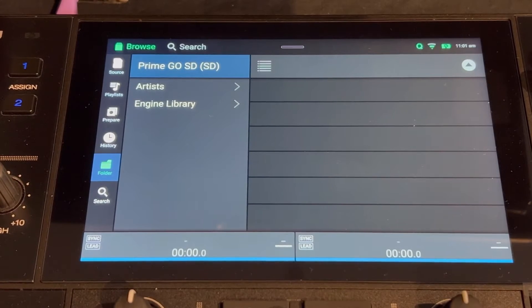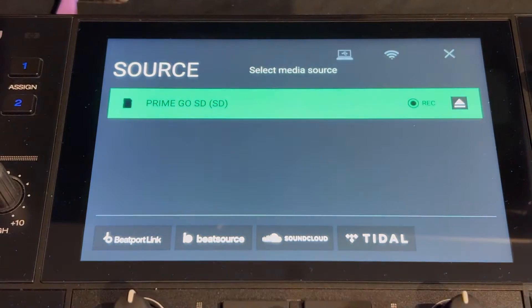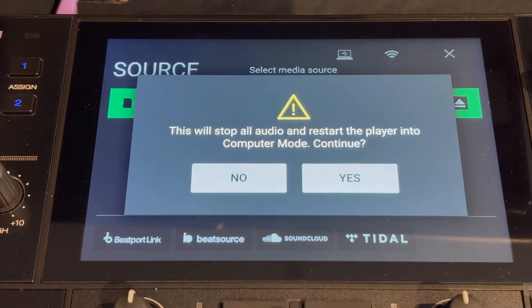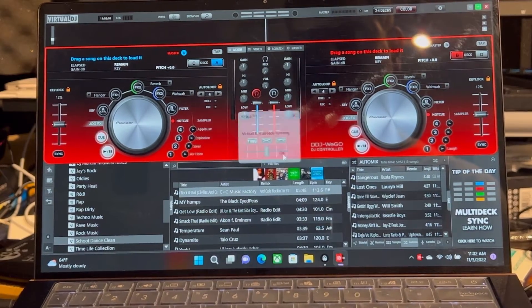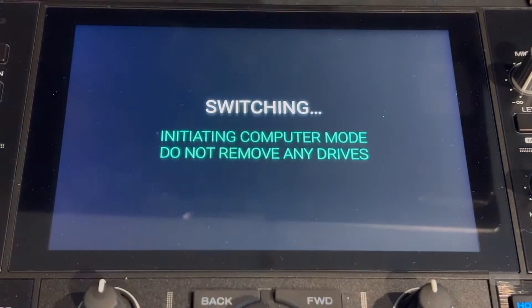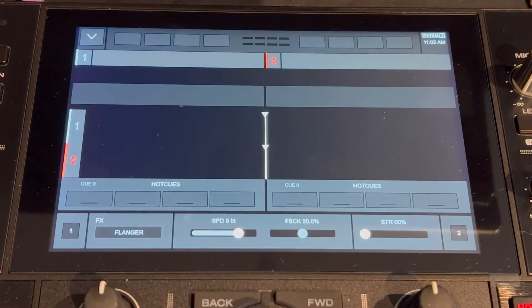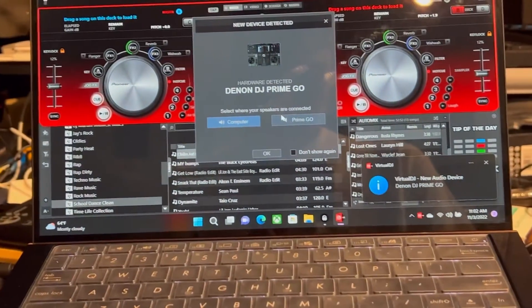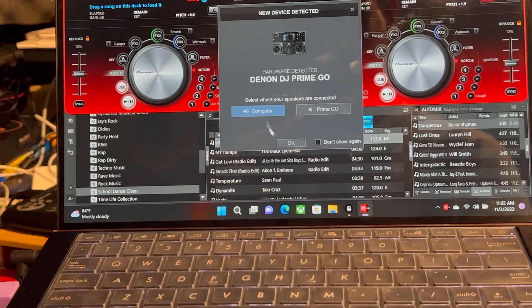Now I'll show you how to go into Computer Mode. On the Prime Go, go down to the Control Center, then Sources, and you'll see 'Computer.' Go ahead and say yes you want to go into Computer Mode. But first, make sure Virtual DJ is already open on your laptop. Then go back to the Prime Go, confirm Computer Mode, and it'll take a few seconds to connect. It will ask whether you want to use the speakers on your Prime Go or just use the computer speakers — I'll choose computer for now.